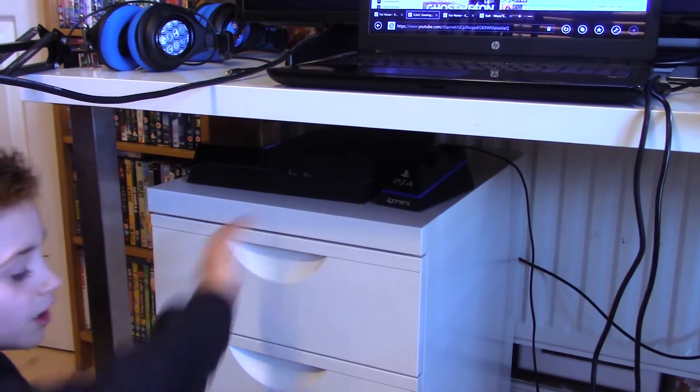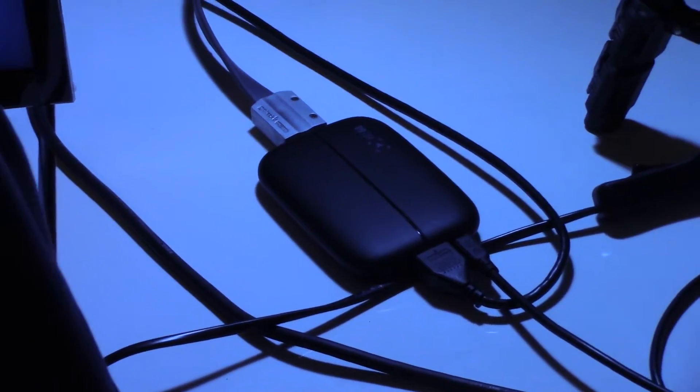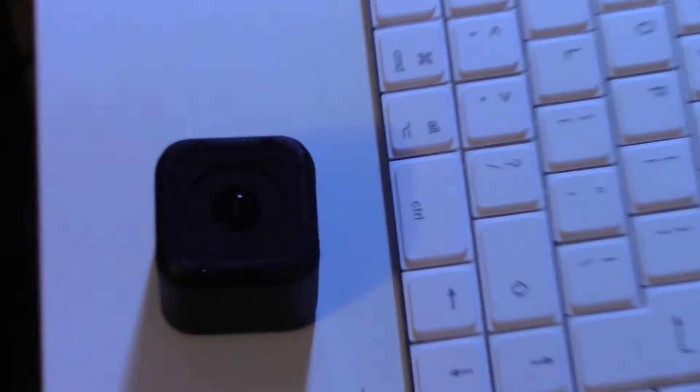And on here we have the PS4 and all our charging docks. Here we have the Elgato HD60, and we record all our equipment for you guys. This little thing here is our GoPro Hero 4, but we are going to use it later on this year.